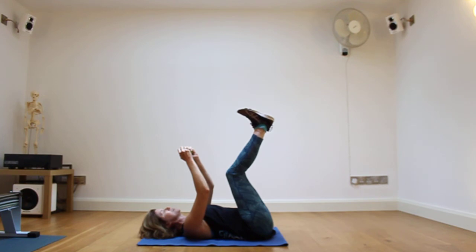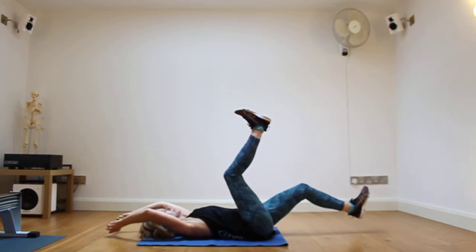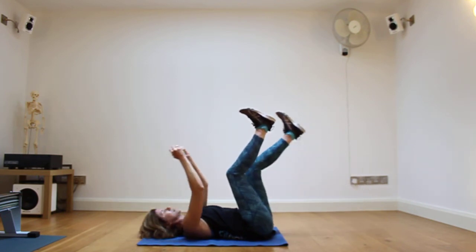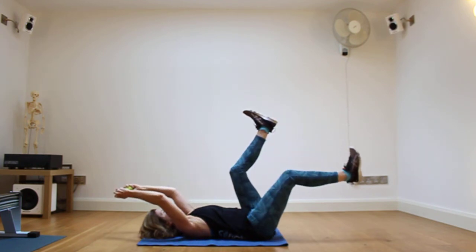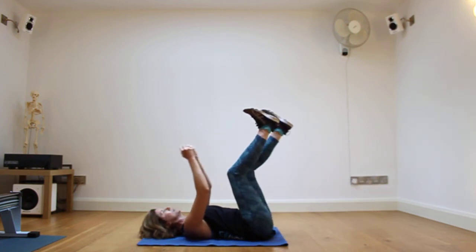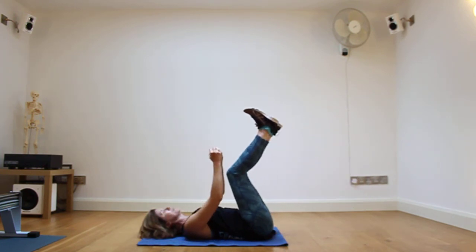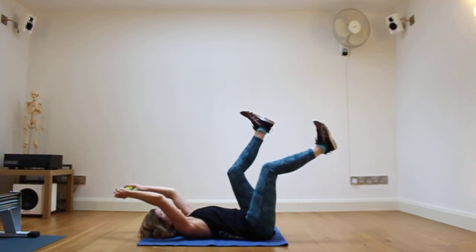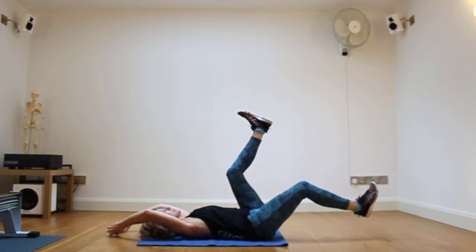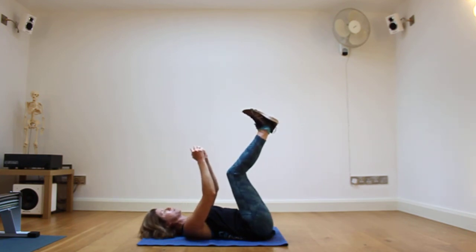The other thing you can do to challenge yourself is to lower the weight over the head. As you lower the arm and lower the leg, you lower the arm so they go above the head, and then lift. Lower — don't forget your out-breath — and lift. Now I really want to emphasize that if you feel that lowering the hands overhead is causing the lumbar part of the spine to come away from the floor, then do not lower the arms. Keep the hands above the chest.